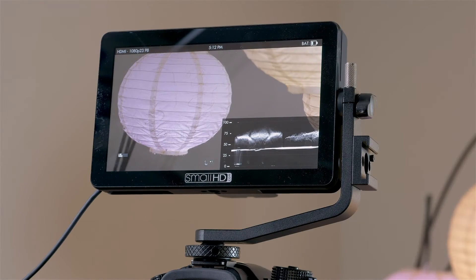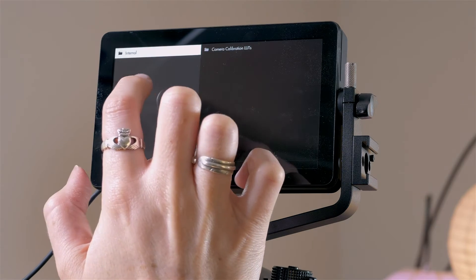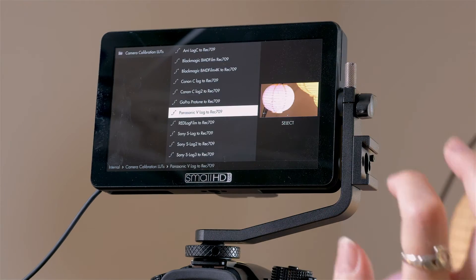So now that you know what log is, let's go over some tips so you can use it while shooting. First, since the image is so flat, it can be hard to tell if you're actually capturing the footage you want. So I suggest using a monitor that allows you to load color correction LUTs onto it, so you can preview what the image might look like once graded. This allows you to view a more normal looking image while still capturing a flat log profile.